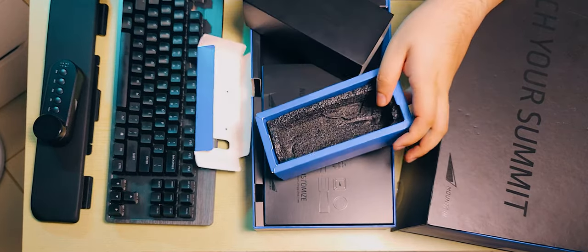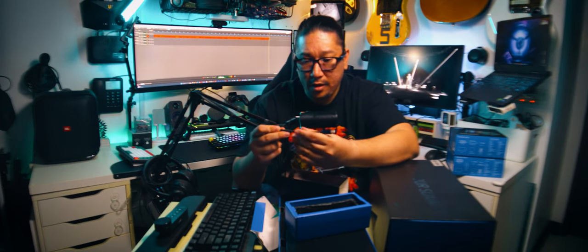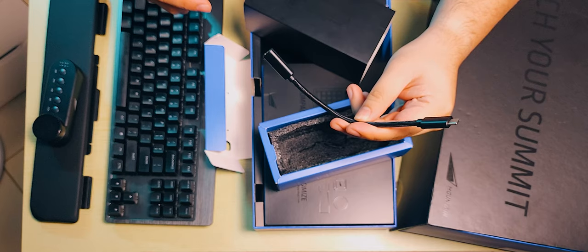This is a demo unit, so it has passed through some hands before, and some hands are gentler than others. We have a USB-C male to USB-C female — kind of like an extension — and a USB-A to USB-C cable. It's very sturdy, very thick, very posable, and braided.